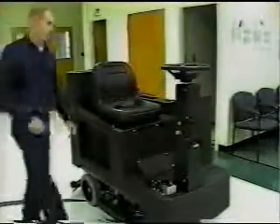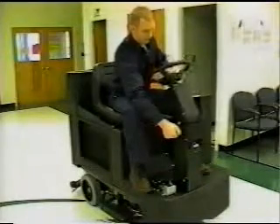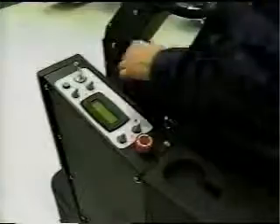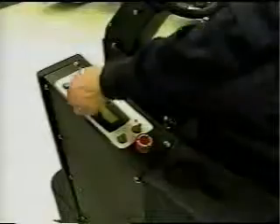Now the machine is set up. Make sure the operator sits on the machine to get the feel of the controls. Adjust the tilt of the steering wheel to make sure it's comfortable. Adjust the seat using a one-half inch wrench. Turn on the key switch. Open the solution valve. Turn on the brush switch. Turn on the vacuum switch. Push the accelerator pedal forward to move the machine forward, and push it back to move the machine in reverse. The brake is on the left side of the column. There is one circuit breaker for the electronic components of the Champ ZS-29, located here.